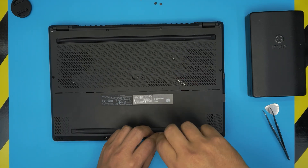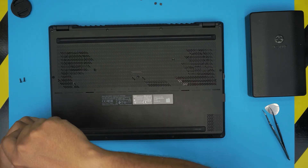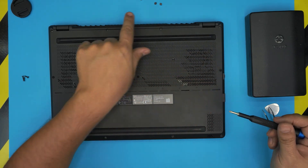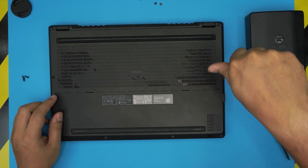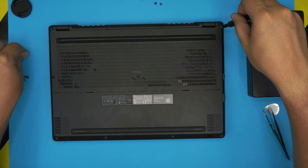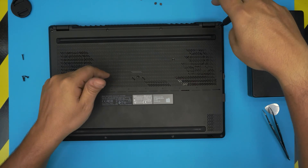Remove the short screws in the front, keeping them in a separate pile. Then remove the rest of the screws, keeping long screws in one pile and short ones in another. That way you won't mismatch or put the wrong screw in the wrong place when reassembling.